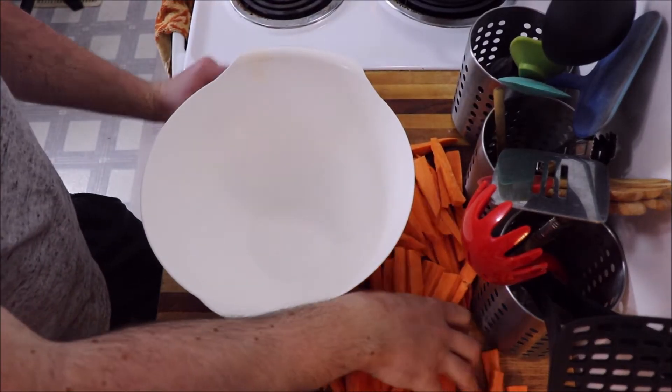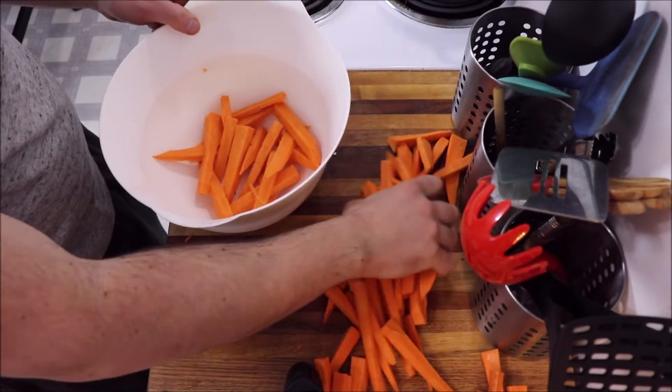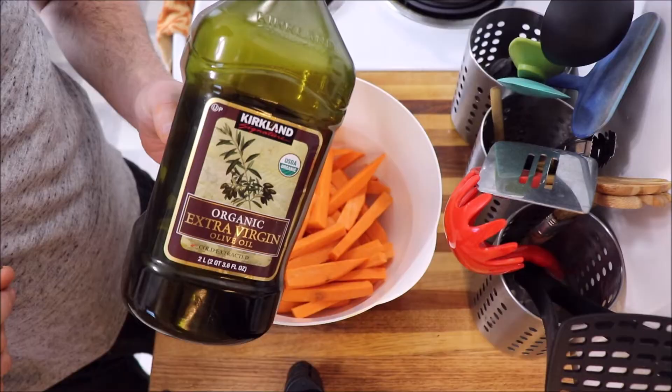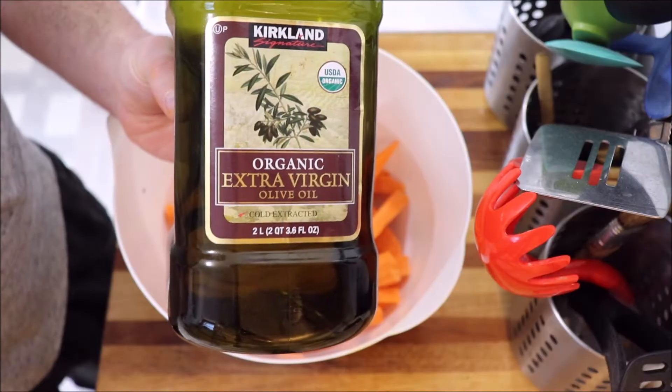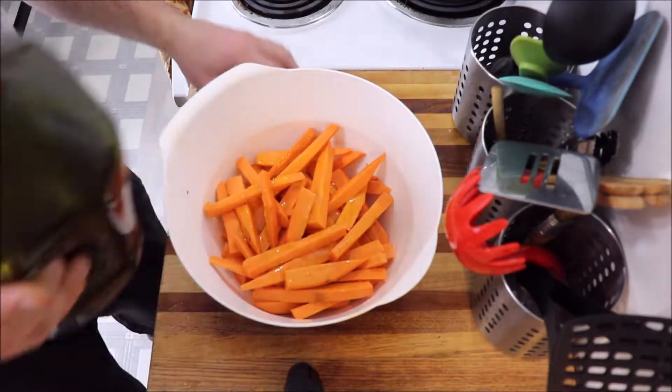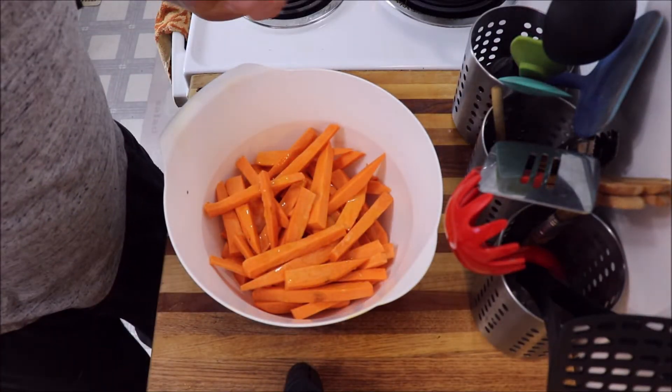Basically you just grab a bowl and throw them in. They look like carrots, but they do not taste like carrots. Gonna add this shit — olive oil. Fun fact: when Greek people inevitably cut their wrists, this is what comes out. Don't be afraid to dump a whole bunch of it in there.